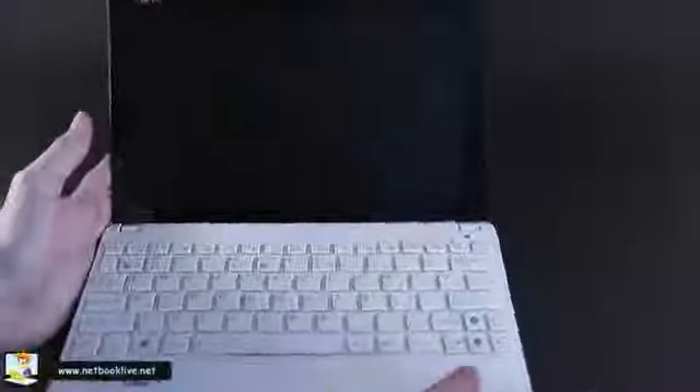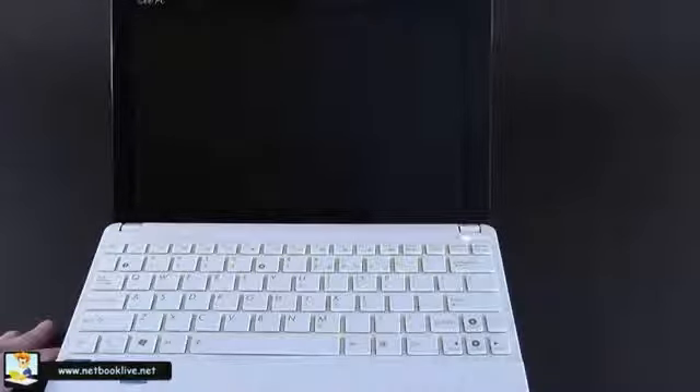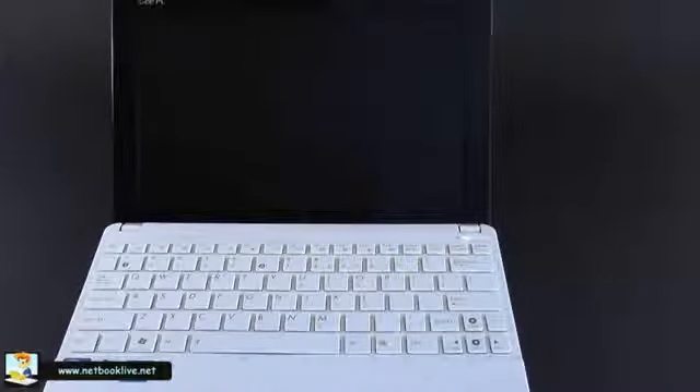Let's power the device. As you can see, the power button is right here. It's powered now and should take a couple of seconds to load. As I told you, there's Windows 7 Starter on this one. Let's wait for it to load and we'll get back soon.